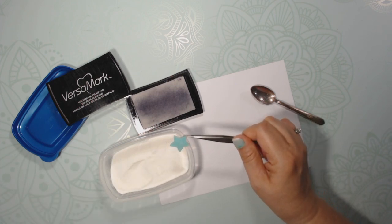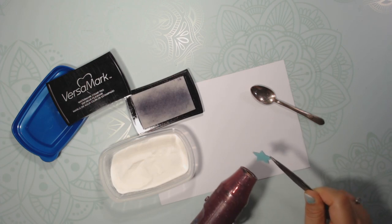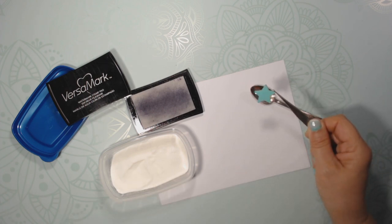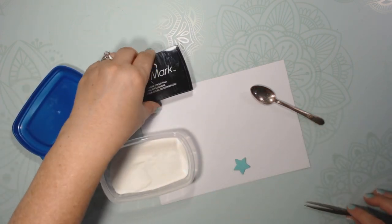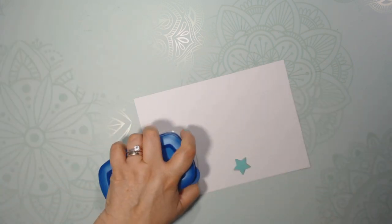Then heat emboss it. It is going to be noisy. Now at this point, if you wanted to, you could dip it in the embossing powder just to give it another coat. That's entirely up to you — for the video, I'm not going to do that right now.